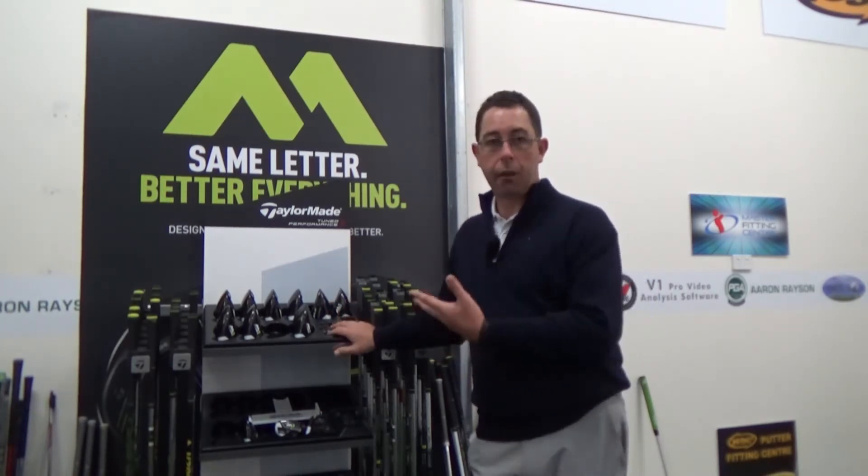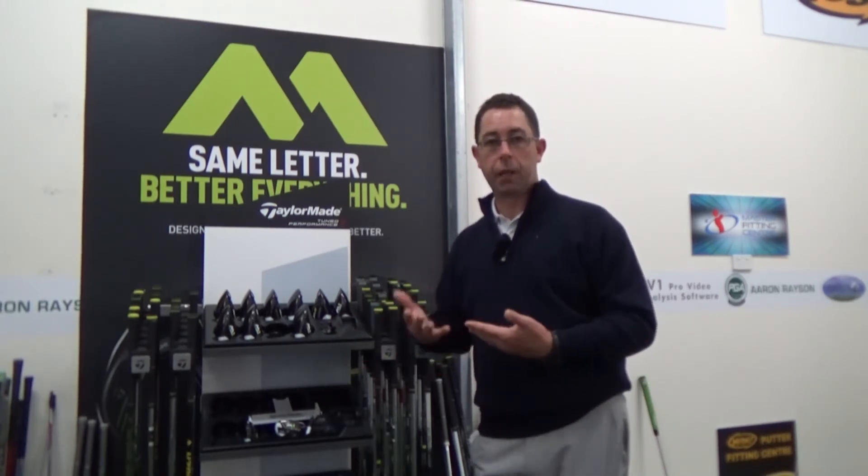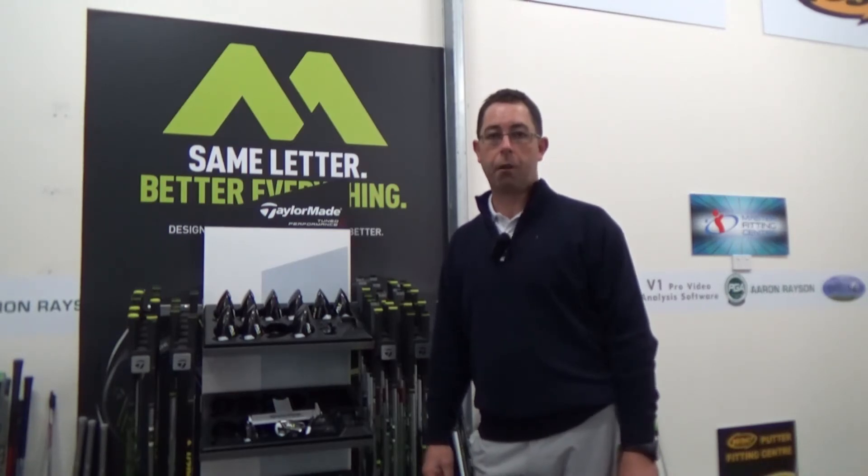The likelihood of getting a set off the shelf that suits you is about a million to one. So why don't you at least go through a fitting, work out what your fitted club differs from the stuff that comes off the shelf? You'd be quite amazed as to how much more that can help your golf.